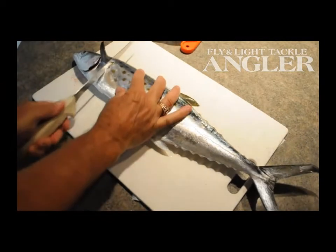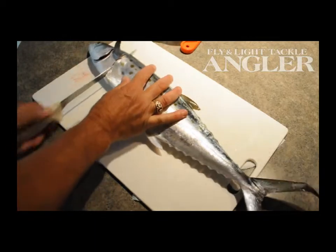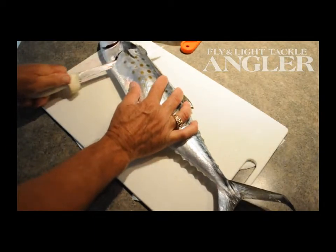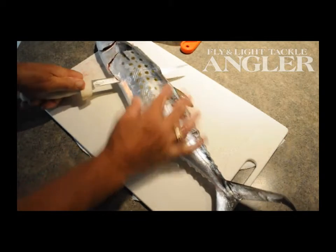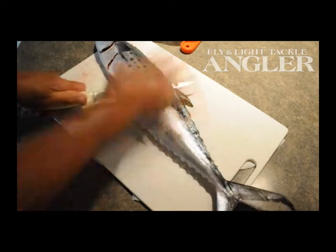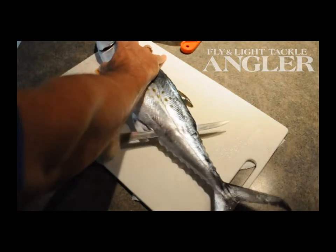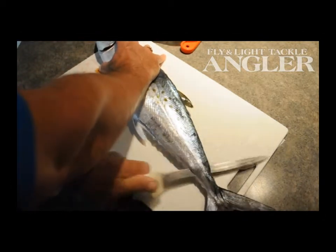Start behind the peck fin. Make your incision. You don't have to trace the blade with this fish around sides or ends. You can just start your knife, find the ribcage, find the backbone, and it's as simple as sliding the knife along the backbone with short cuts like that, down to the tail.